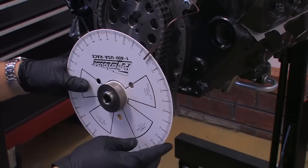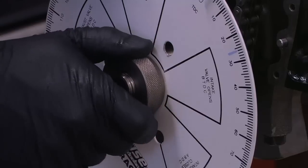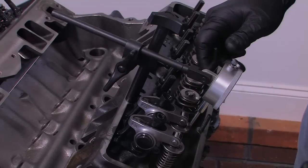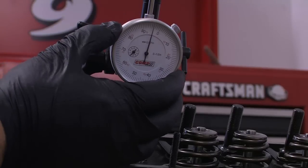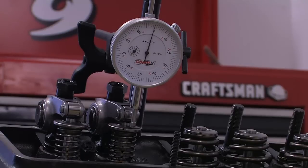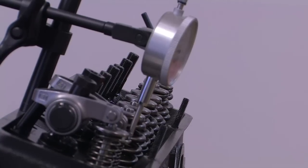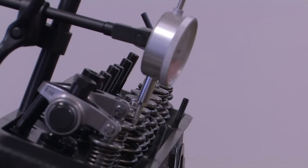Once the engine is at top dead center, reorient the degree wheel so that the zero is now underneath the wire marker, and lock it back down tight once again. The last step before you actually begin the degreing in the cam is to install the dial indicator on the retainer for the intake valve. The Powerhouse kit includes a stand that threads into the valve cover bolt holes and lets you easily position the dial indicator properly. Position the indicator so that it is reading off the top of the spring retainer in a parallel line with the valve stem. This is critical so you can make sure the dial indicator reads the proper amount of valve travel all the way through its motion.